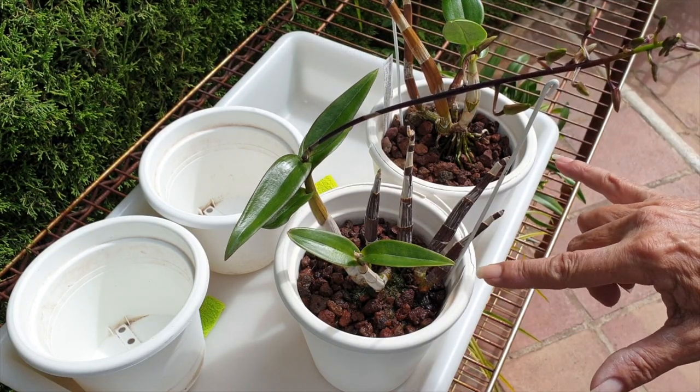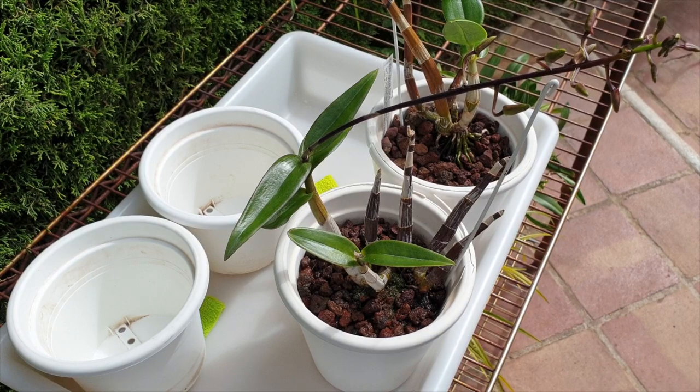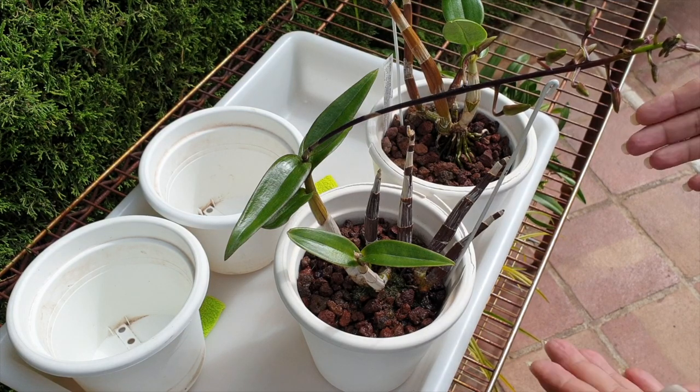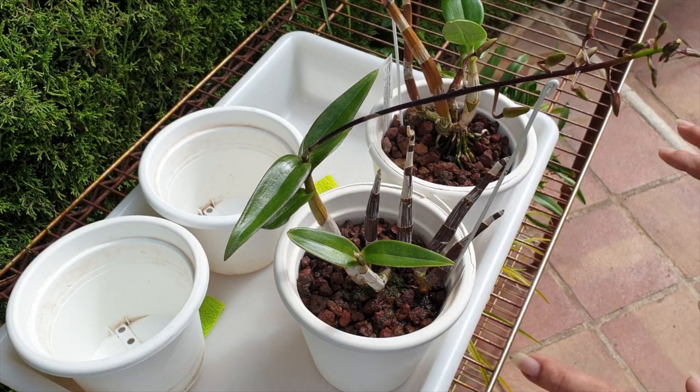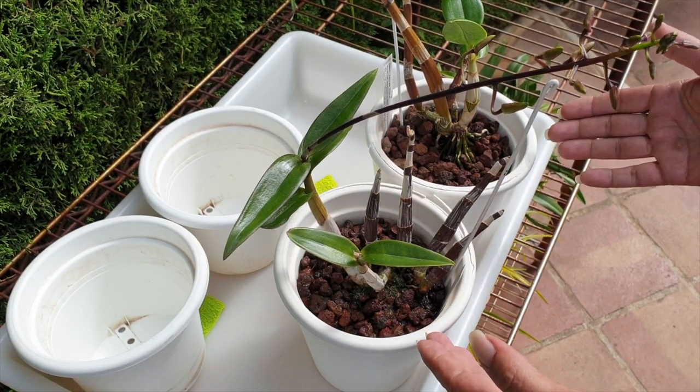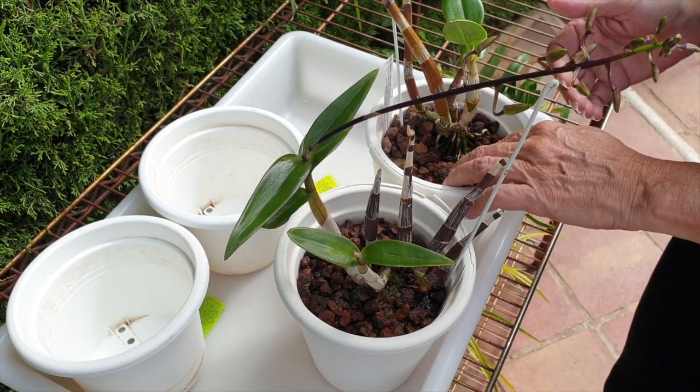These two dendrobiums were rescued last year. I had them in leca and self-watering first — that didn't work at all. So the best way for me to rescue a dendrobium is to use lava rock. They absolutely seem to adore lava rock. It's a self-watering setup and it works because the lava rock is small.